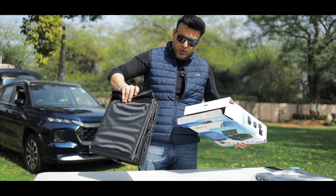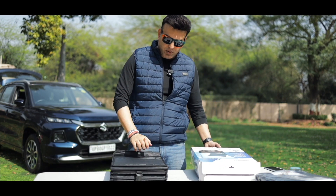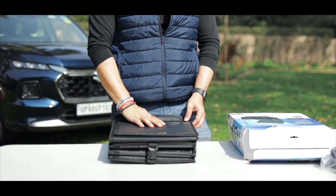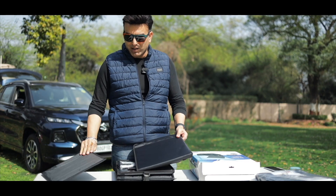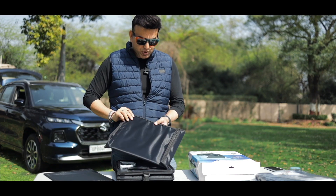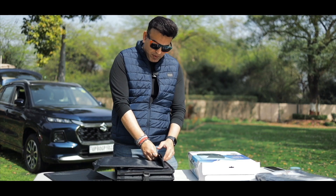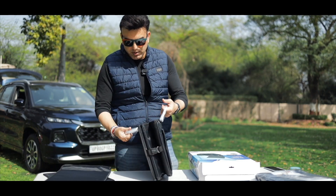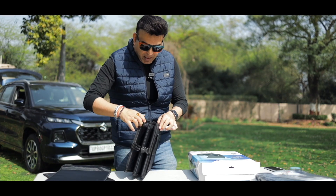Let me take it out. This is a very durable material which is water resistant, and there are compartments for partitioning it with these velcro. It will stick with it — this is one, and this is another, and this is our bag.